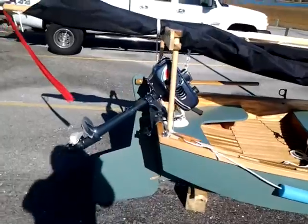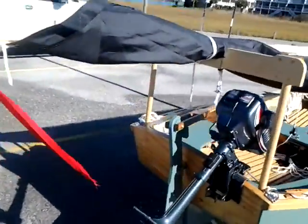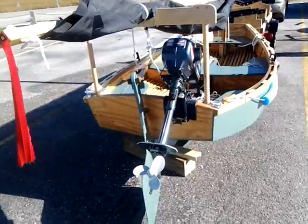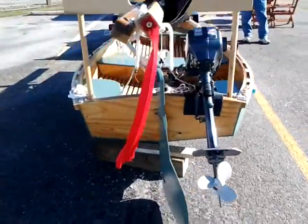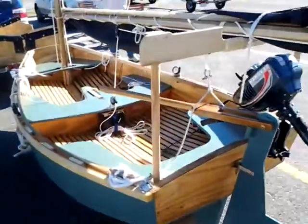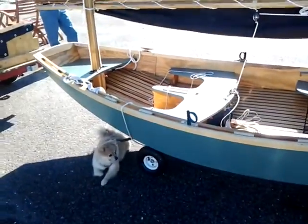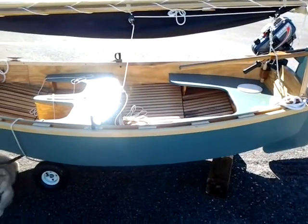This is not the first test — we had to do another test the other day and I had a few problems to work out. But this is going to be our second test today. We're about to take her out. As you can see, it's got a dolly — we can go to a boat ramp, take it off the trailer, and roll it right into the water.